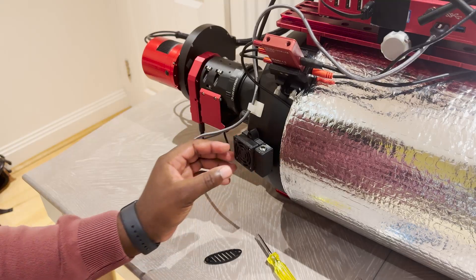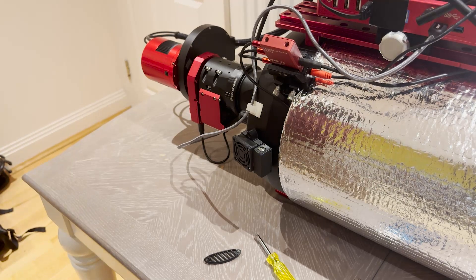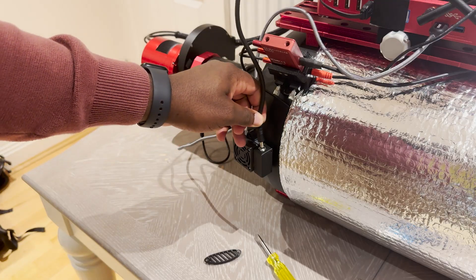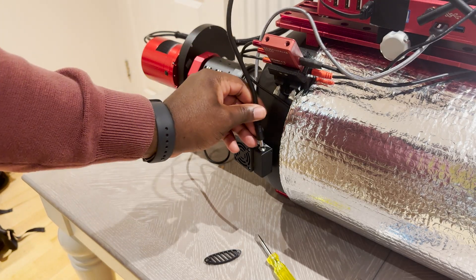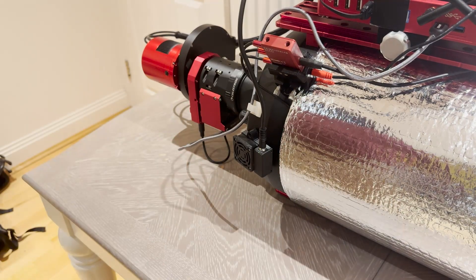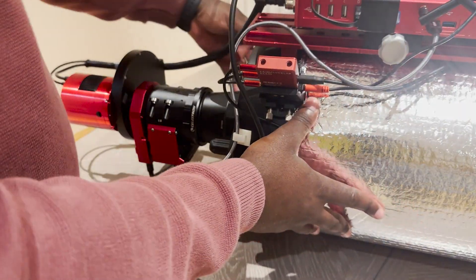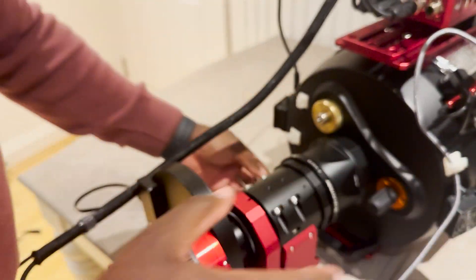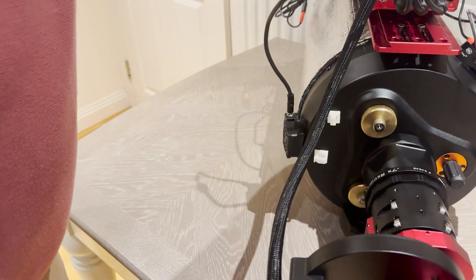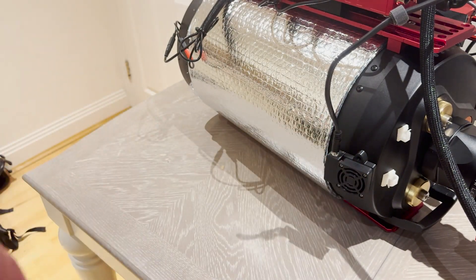And that is secure — it's not going anywhere. I've attached two of these on either side now. So I have a power port that is 2.1 by 5.5, and that slots in just like that. Spinning the OTA around, this is the other fan installed, and this one sucks air out.